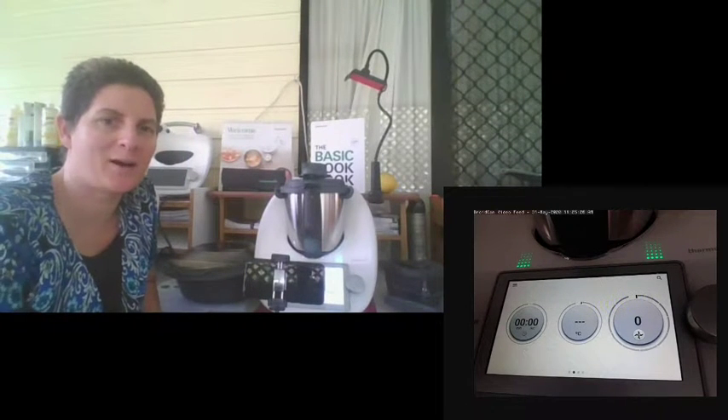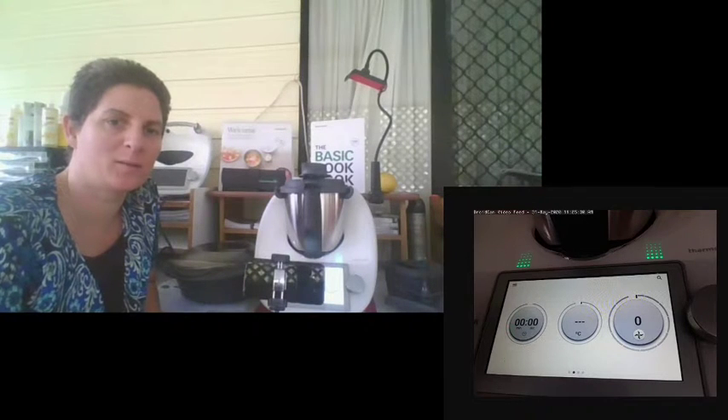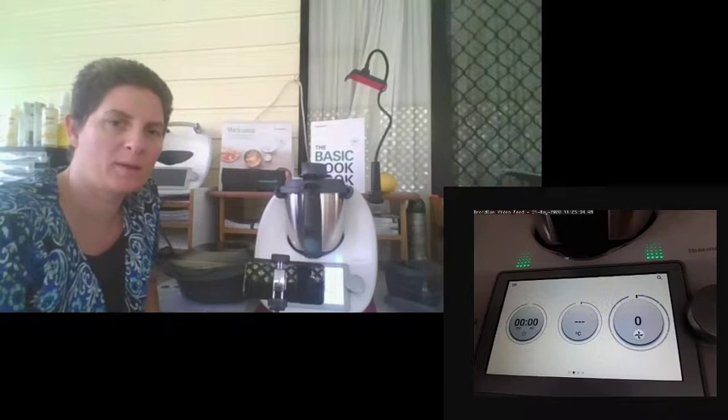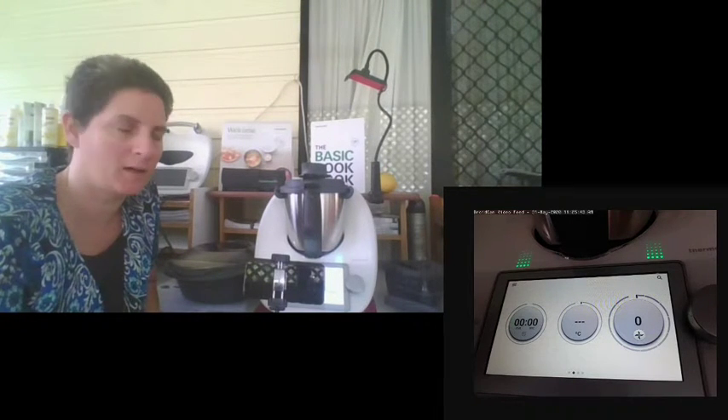Good morning, my name is Alison Ray and I'm a Thermomix consultant. I started my business to build independence and skills in the kitchen, to help people enjoy life and gain independence with the Thermomix. Today I'm going to demonstrate a delivery briefing for those who purchase the TM6.